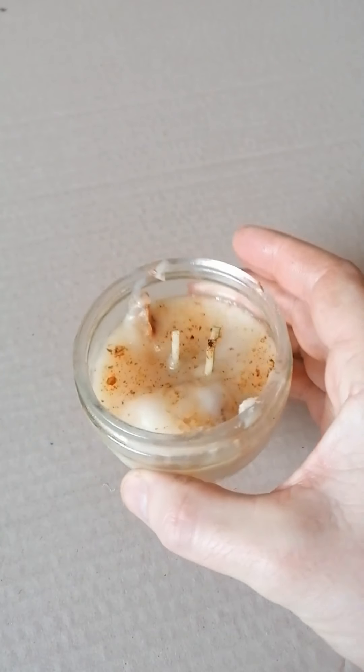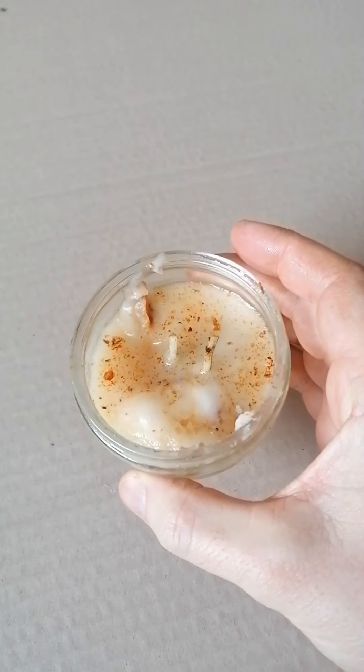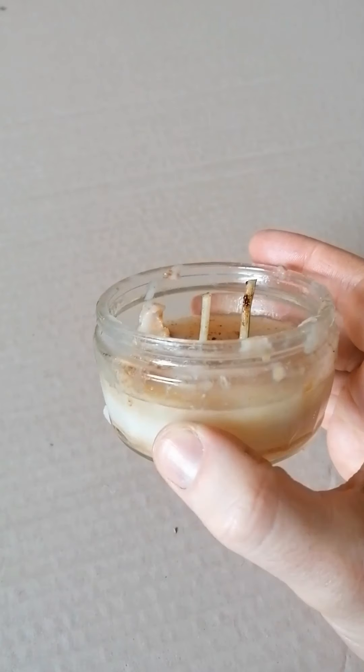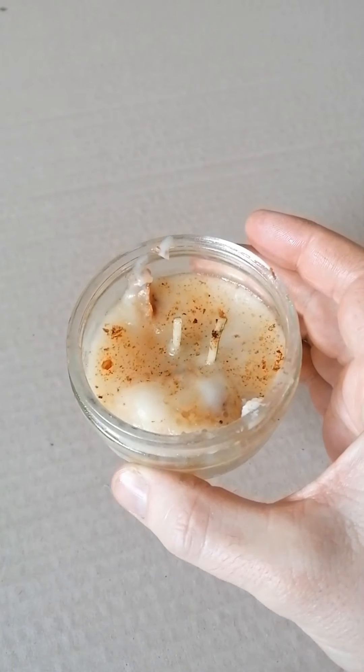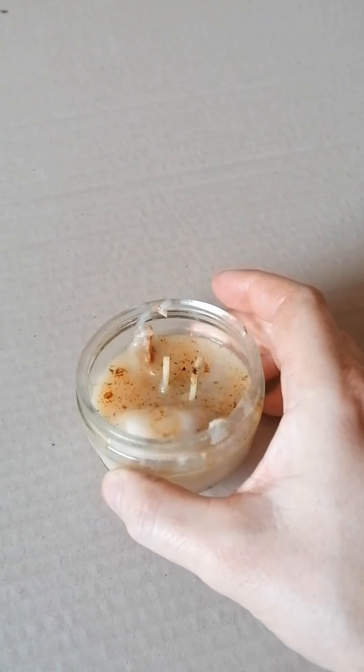A couple of weeks later, you can see that I've added a second wick — I'm just trying to create a better chance of success. And that's full of bacon fat and sausage fat. We're now ready to see if we can light our tallow candle.